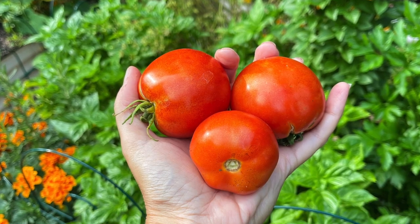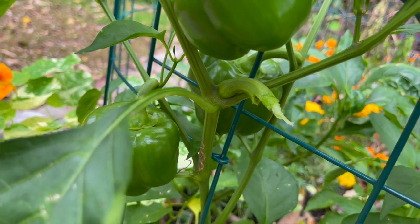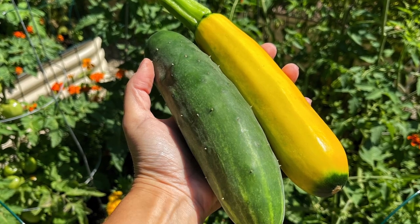I've got to tell you, these beds did amazing all season long — I had quite a harvest. I grew everything from tomatoes, peppers, lettuce, lots of herbs, squash, zucchini, and cucumbers. It was just great. It produced abundantly all season long and I really do attribute it to the water reservoirs watering the plants from beneath.